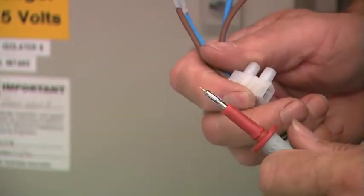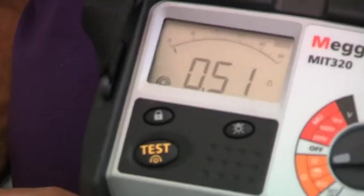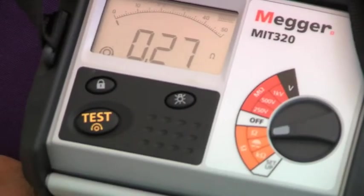I need to test now between the joined ends. And I should get somewhere about 2.8 — in fact, I've got 0.27. I should be getting half of the reading of one of those conductors.